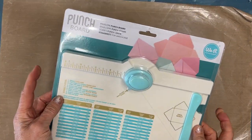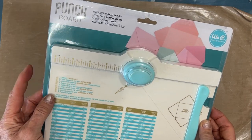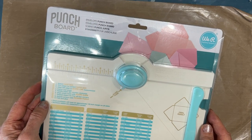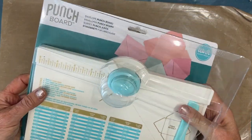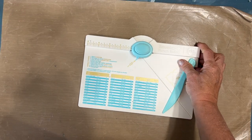Now this is what I'm excited about. I admit that I would probably not have purchased this on my own, but now that I have it, I'm going to put it through the paces in this video.